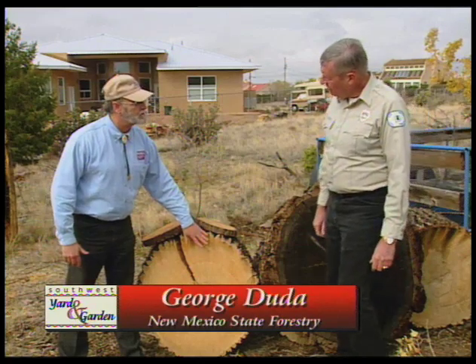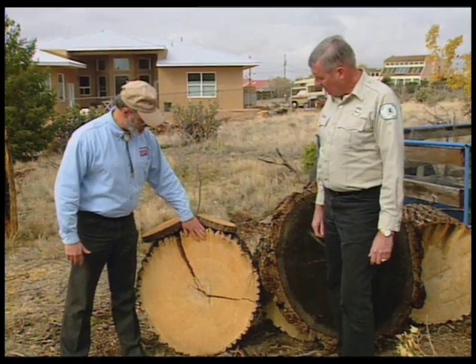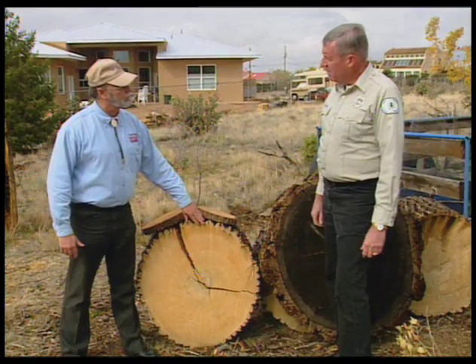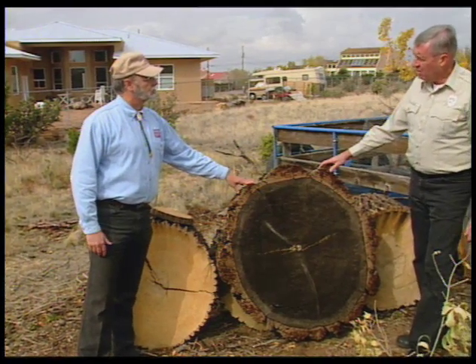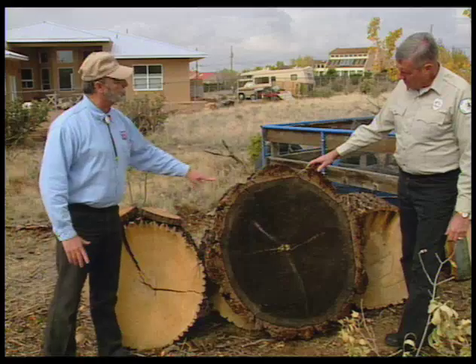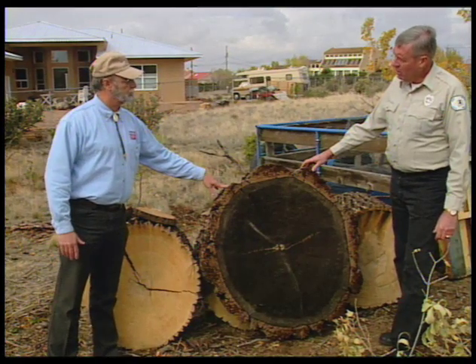This is from what kind of tree? That's a green ash. And how old is it? It's about a hundred and ten years old. And right next to it we've got a different tree — this is a Douglas fir from northern New Mexico. It's a little larger. How old is this? It's about two hundred and twenty years old.